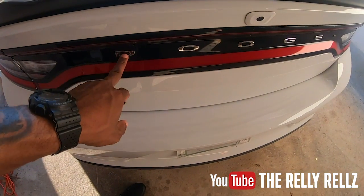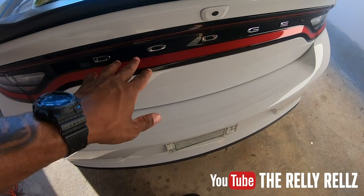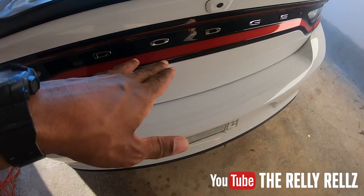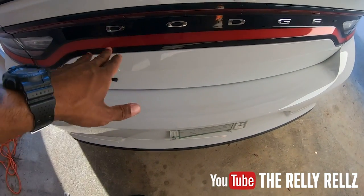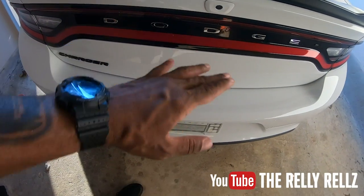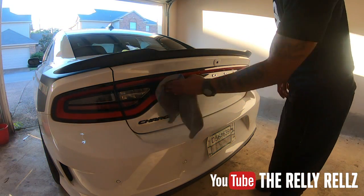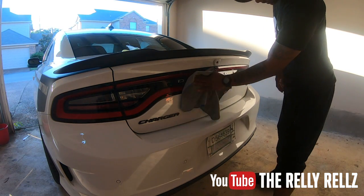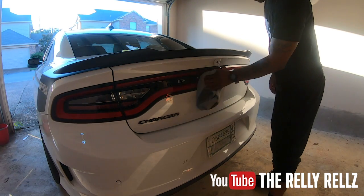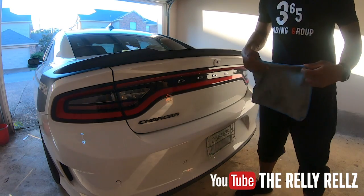So what I'm going to do first is debadge it. I'll get the camera set up so you can watch. You need a heat gun and you need either fishing line or dental floss. We're going to heat them up individually and then remove them so we can get that clean look. First, I'm going to wipe across here just to make sure there's no dirt - we don't want to heat up any dirt.